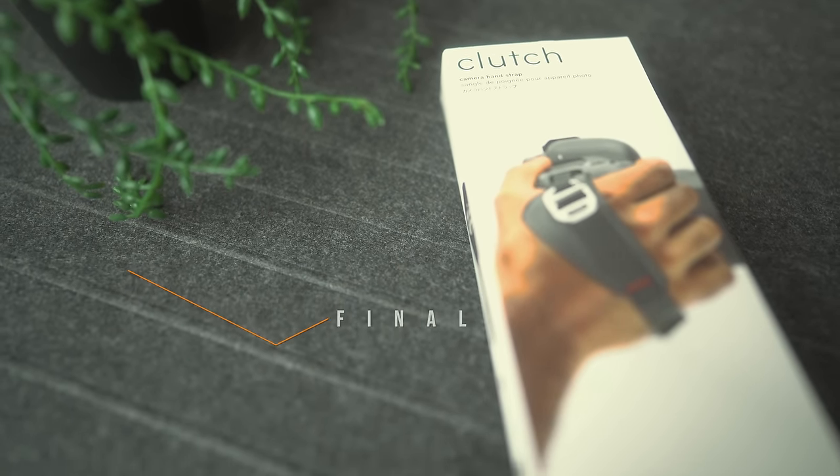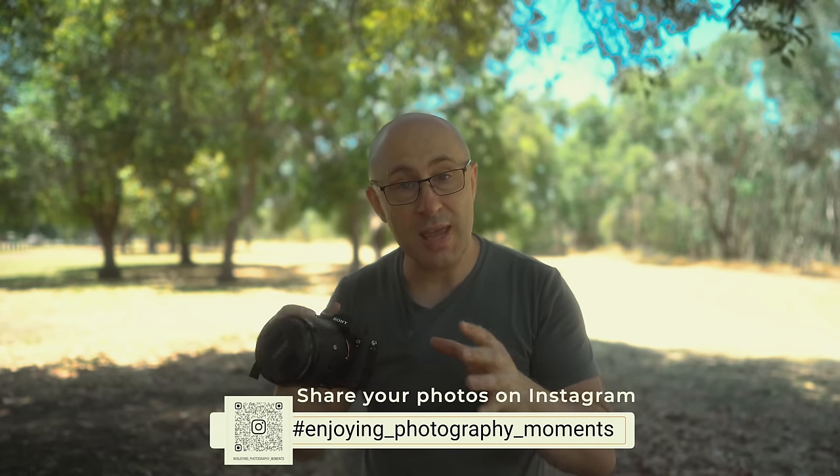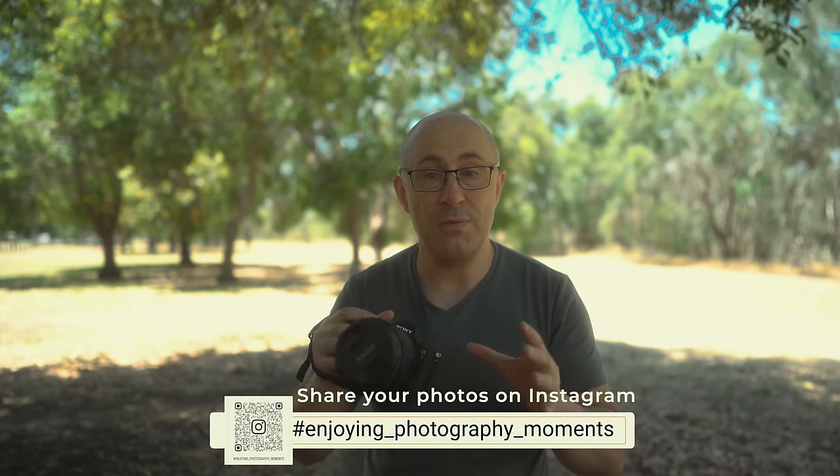Overall I think I've covered everything there is to say about the Peak Design camera strap, but if there's anything I've missed please let me know by commenting below. If you like this video give it a thumbs up, help us out by subscribing and turn on your notification bell. I'm trying to grow this channel — if you're new here, welcome! My name is John, I'm an aspiring photographer here in Western Australia capturing, creating, and enjoying moments. Be sure to follow me on Instagram at john.aspired and use the hashtag 'enjoying photography moments' for a chance to have your photos featured in future videos. Be safe, be blessed, and I'll see you all in the next aspiring video.